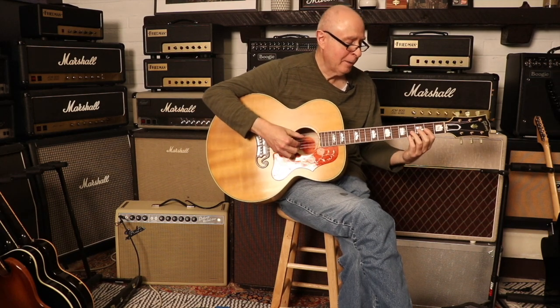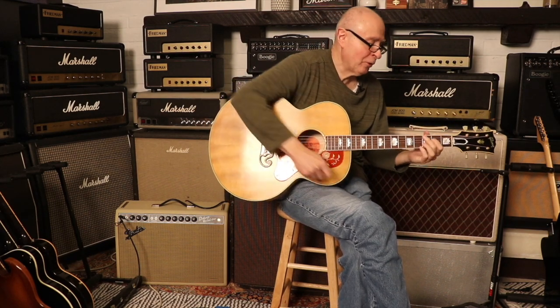It's got my personal favorite feature — the stinger on the back of the headstock. It just looks classy to me. Should we hear some noise on this thing? Yeah, let's start with the strumming.